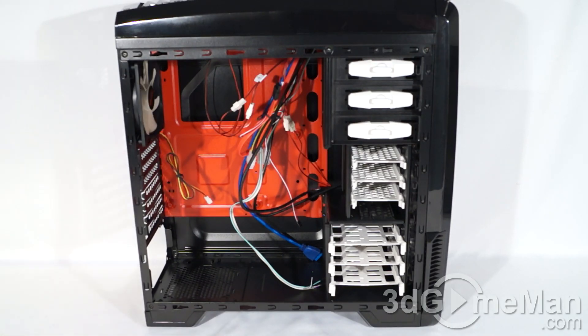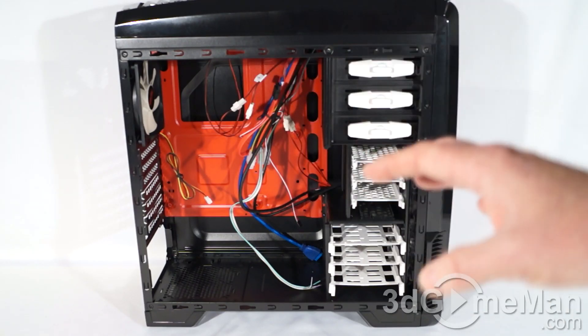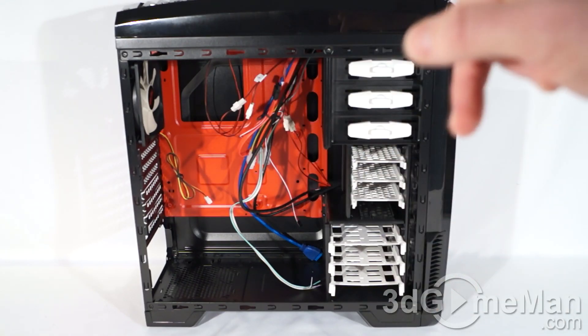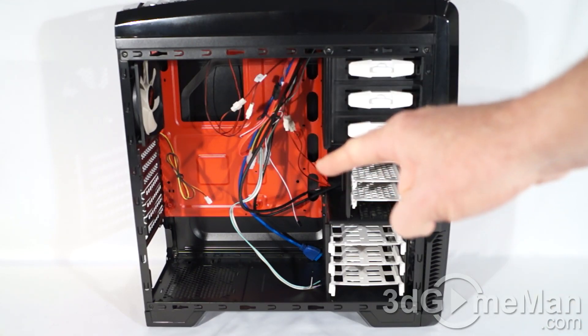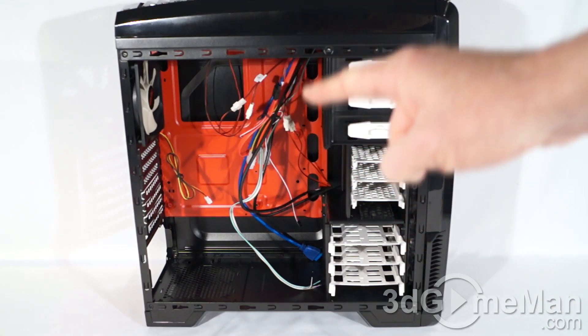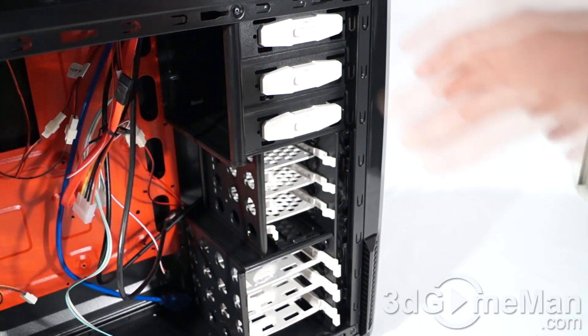This case fits ATX and mini-ITX form factor motherboards. It is a mid-tower case so there's not a tremendous amount of room to work on the inside, but still plenty of space. Note the red motherboard tray — it's not removable but it does have a large hole for the cooler's retention plate, plus lots of holes for routing cables behind the motherboard tray, and there is lots of space back there to do that.